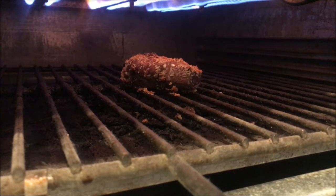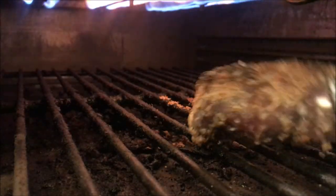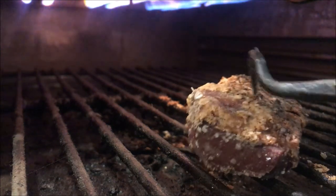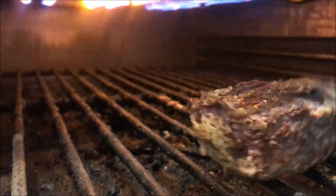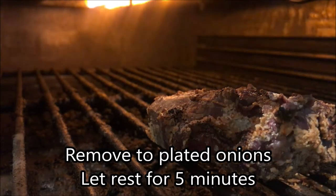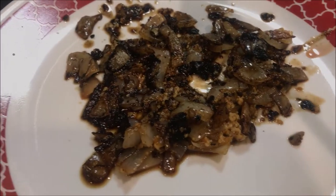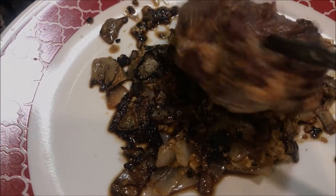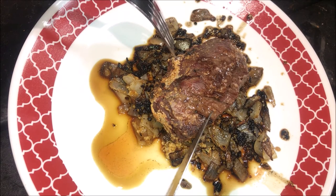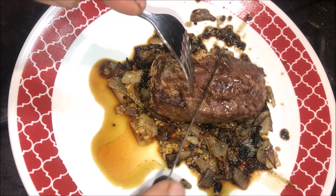Our timer went off with our steak, so we're just going to pull that out. Oh yeah, that's looking nice — we don't even need to sear that. It's already got a nice crusty coat on both sides. We're going to go ahead and kill the heat and plate that up to rest. We're just going to bring it over to our nice bed of onions and garlic. After transferring it to the bed of onions and garlic, we let it rest for five minutes. Let's go ahead and give it a look.